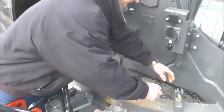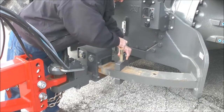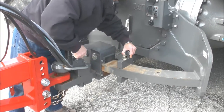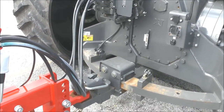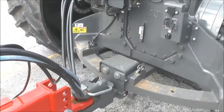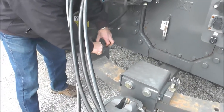In order to re-pin the drawbar, install the block on one side, turn the tractor so the drawbar fully contacts that block, then install the block on the opposite side.